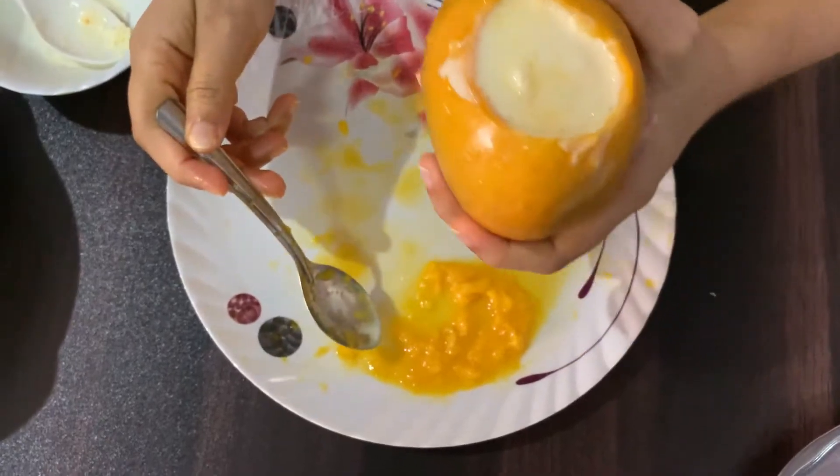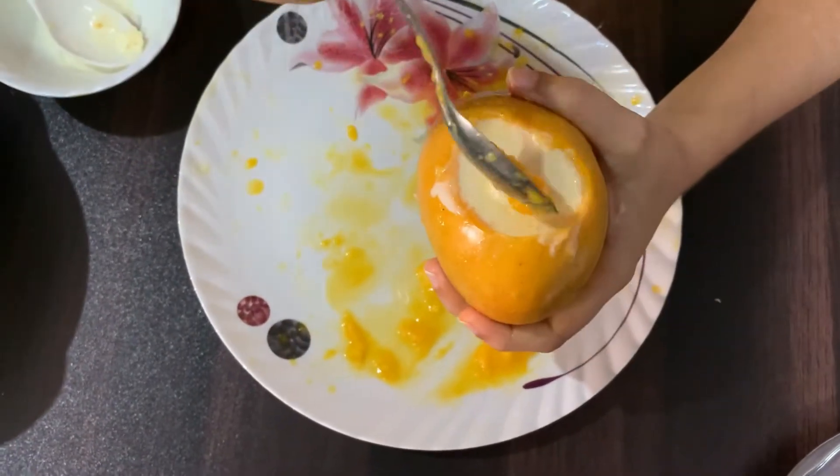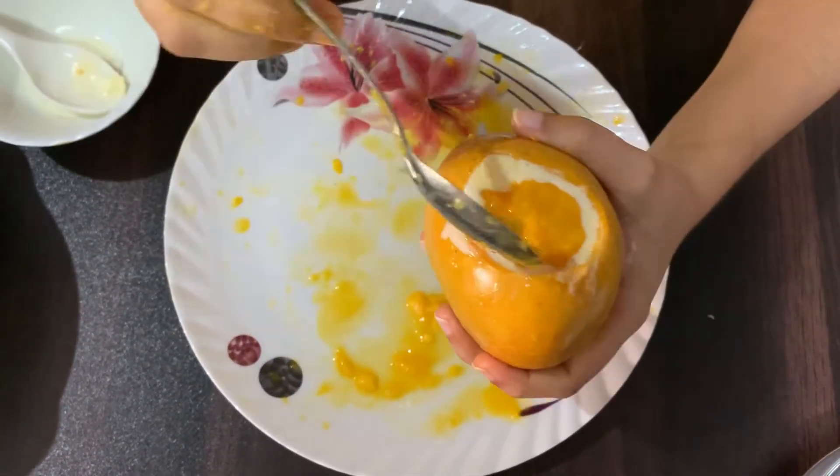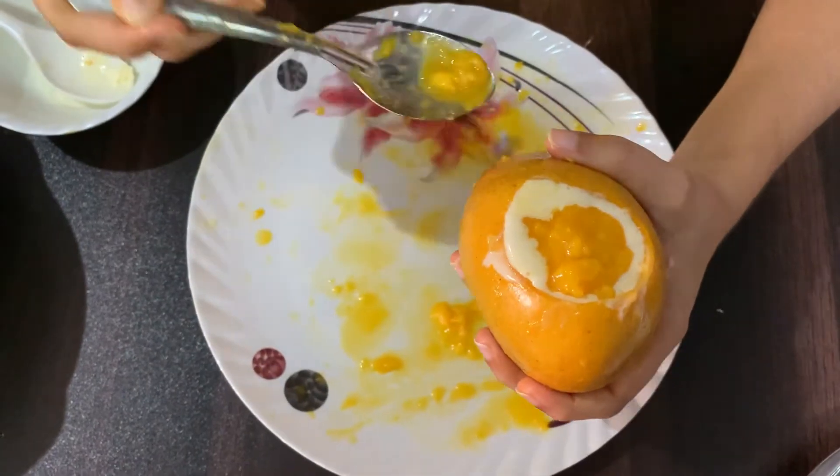I have done it. Then I will add it on the mango. I will add it to it. It looks good.